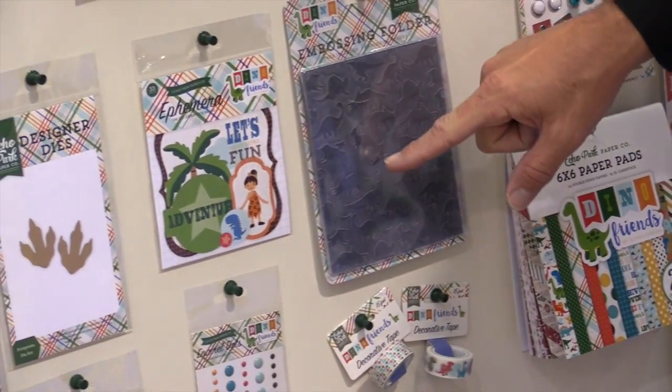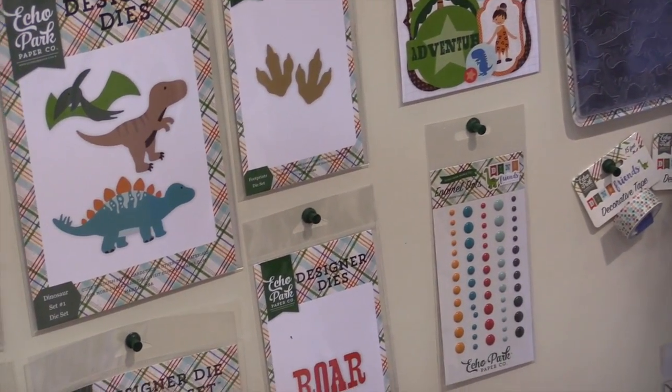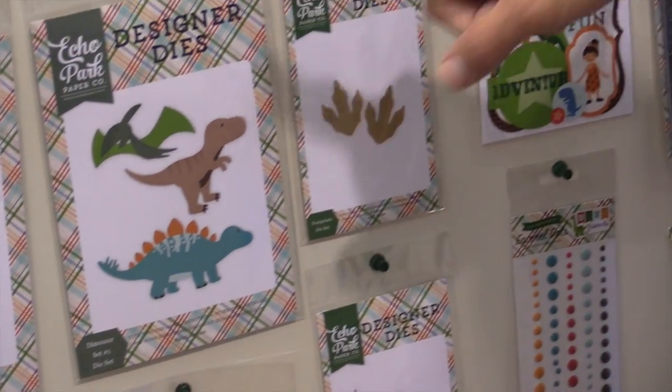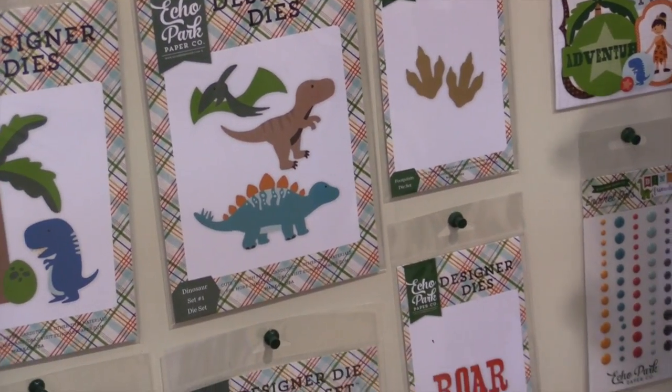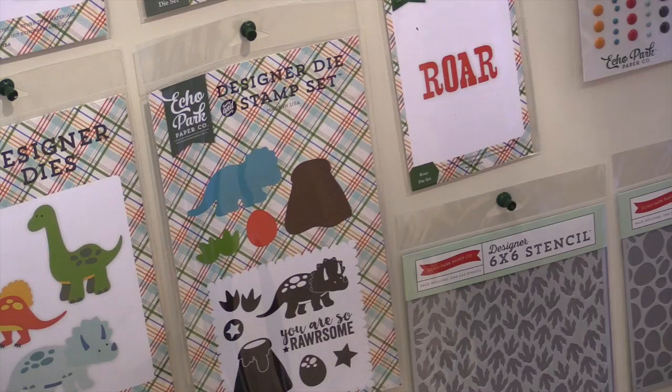Look at this cute embossing folder. It has the Parasaurolophus and the Triceratops and Dimetrodon, the ephemera pack, all these dies. This is our new packaging, so this is the actual size of what the die will make and a full color image to show you what it will look like.